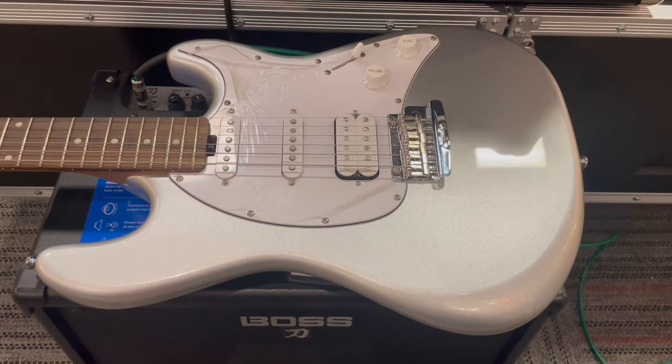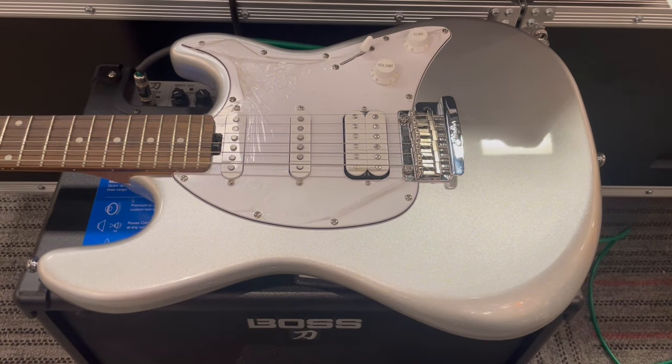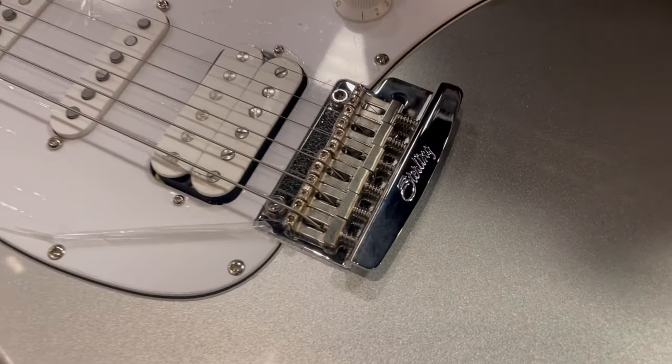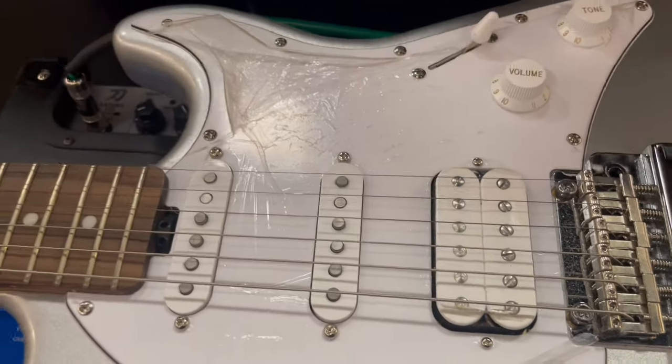Hey guys, Sterling guitar. Let's take an up-close look at this beautiful-looking model. Music Man Sterling. Let's get up close. Beautiful-looking bridge. Six-string, two knobs, SSH style.